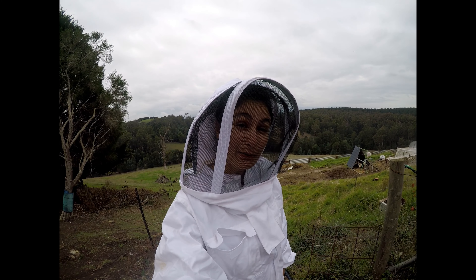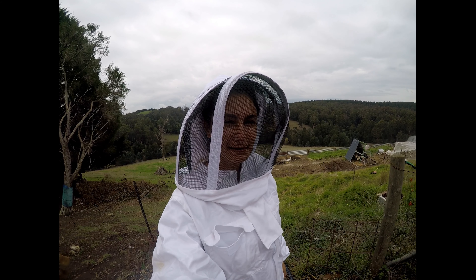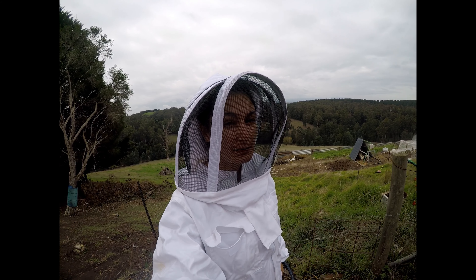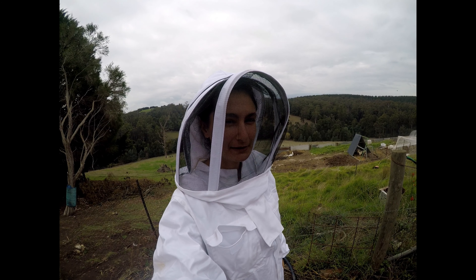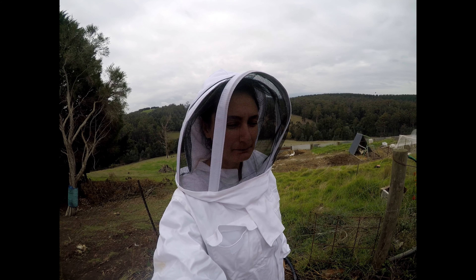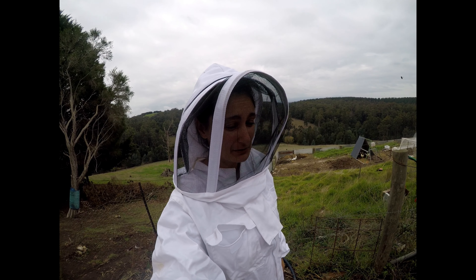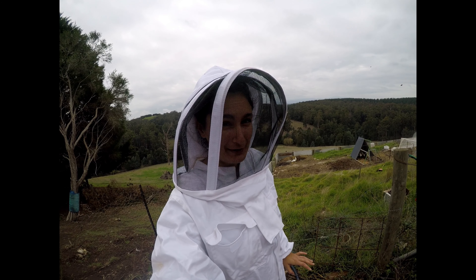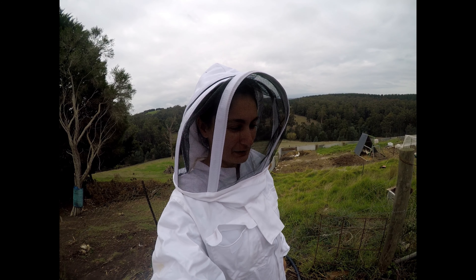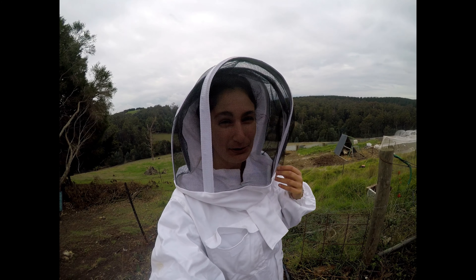Today we're checking on our bees. We're going to see if there's any honey to harvest, but it is probably the wrong time of year because we are heading into winter. We didn't have any honey to harvest mid-summer. It has been a really dry summer as well, so I'm not entirely sure what we're going to find, but hopefully we can take a frame inside for the kids because they're desperate to try some honeycomb.